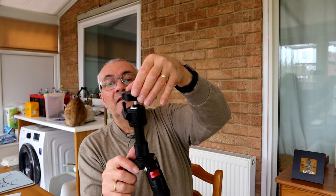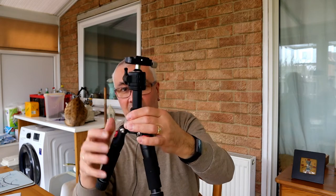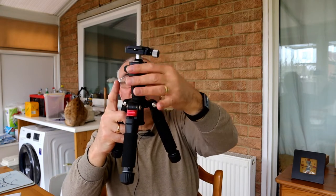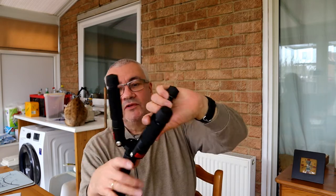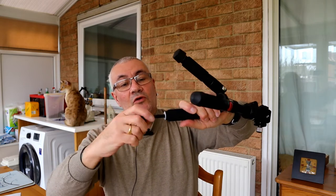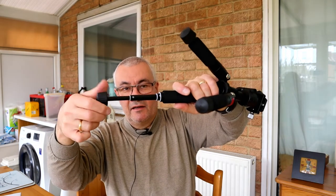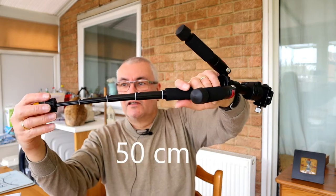What I like about it — we've got a quick release plate. You can also change the height: if you undo this ring here, you can change the height, which is quite good. And for the legs, it's just the usual twist lock — so twist it, lock it. It's just a normal twist lock leg: twist it once, pull out once, twist it again, pull it out again. And it will come out four times. I think it goes up to about 51 inches.